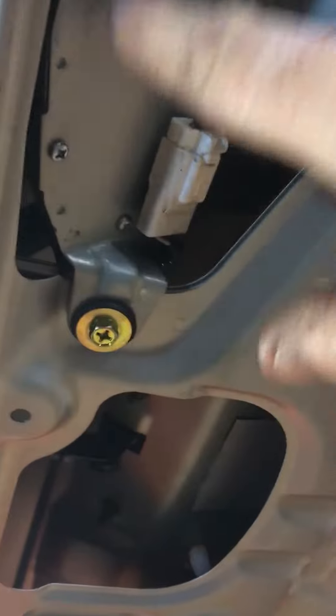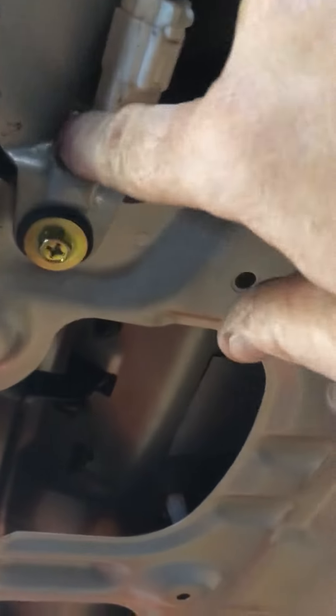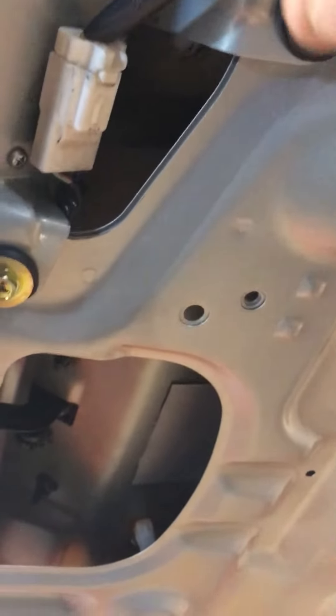Now these four screws are removed and it exposes the bottom side of the mechanism that operates the wiper.